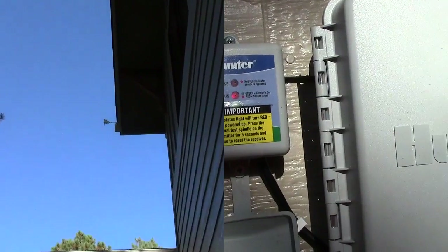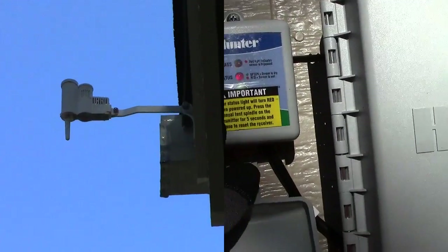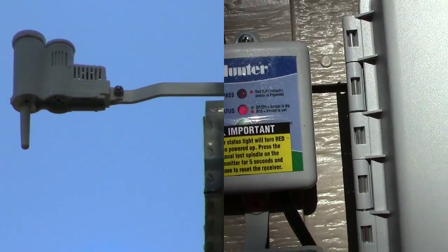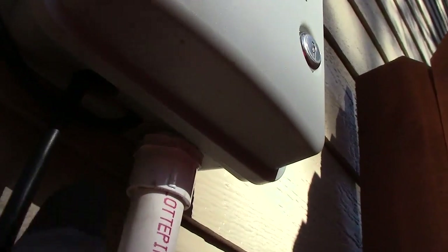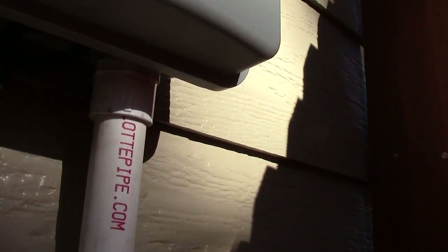We're going to install a wireless frame sensor — it just has two screws, one up here and one down here. We're going to rewire it because we didn't wire it correctly the first time. We have it running up underneath, and we drilled the hole for it right there and run it into the little cabinet underneath.